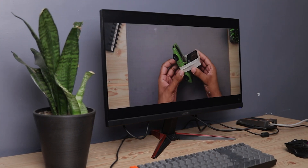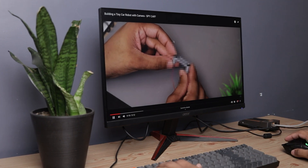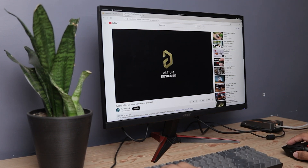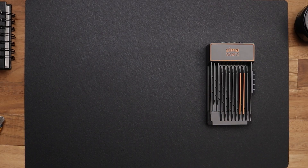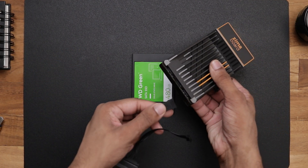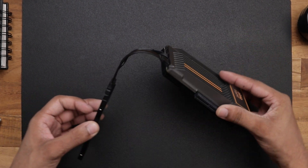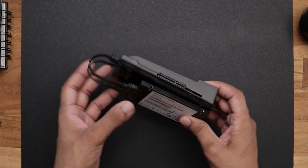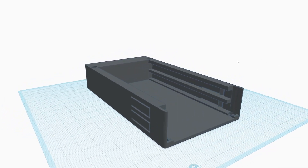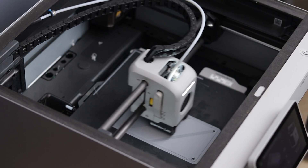Zima board advertises this board as a single board server, but you can use it as a mini PC if you want to. Now let's try to create a home or office server with this thing. In order to do that, you will need a Zima board, a SATA cable, and a 2.5 inch hard drive or SSD. Now we have to connect this hard drive with the Zima board like this. You can stick the hard drive at the bottom with double-sided tape or however you like. I wanted to give it a more natural look so I designed this case specifically for this project and printed it on my 3D printer.